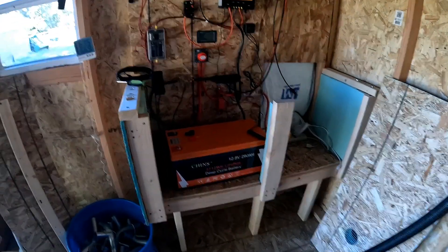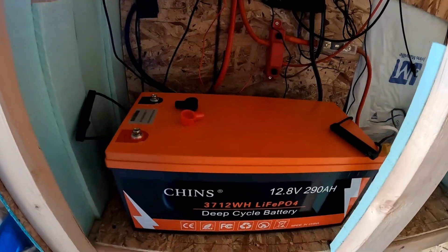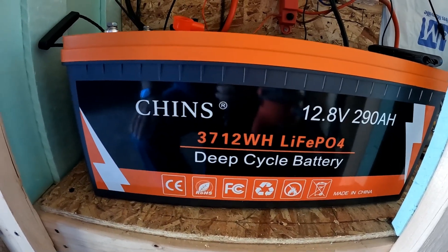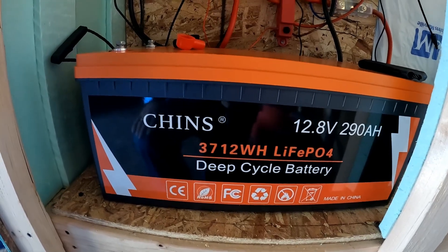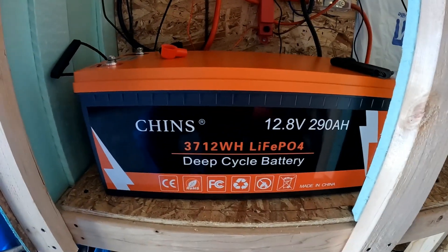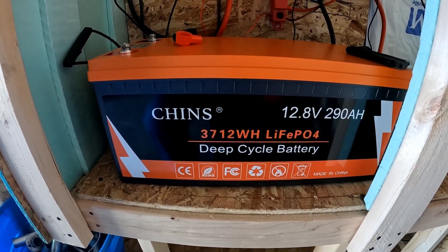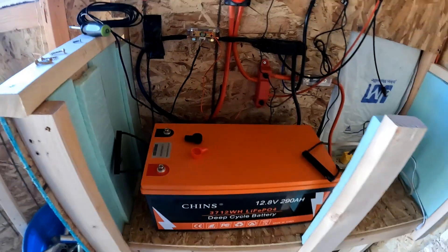Alright fans, farm life. So I've swapped out the two Eco-Worthy batteries for this Chins 290 amp-hour battery. The reason I got this one: one, it was on sale; two, they have great customer service; and three, it's self-heating. So in the wintertime — that was my issue — sometimes we get down to like 20 degrees. Even though my batteries did charge below 32, this has a self-heating ability. It's also a smart battery and I have an app where you can check everything, turn things on and off, set parameters, stuff like that.